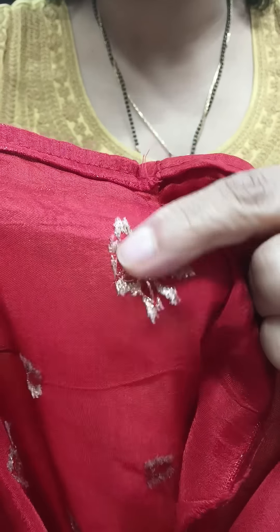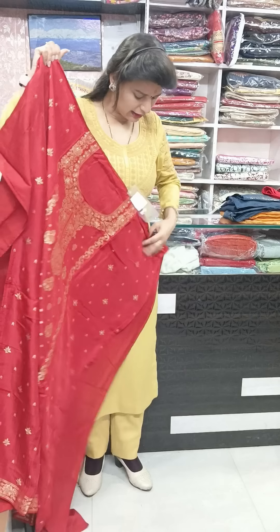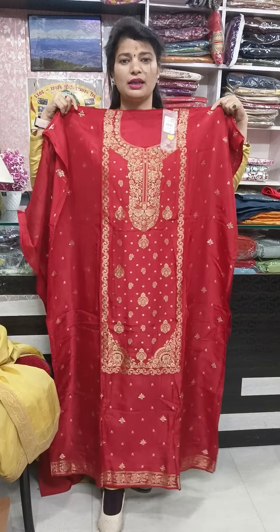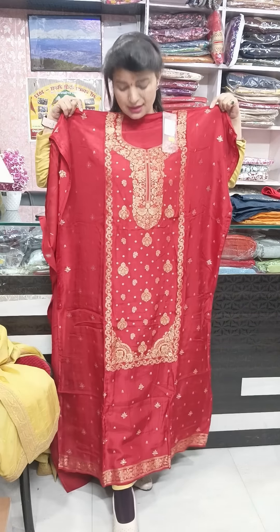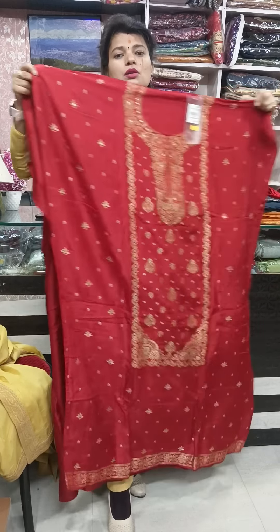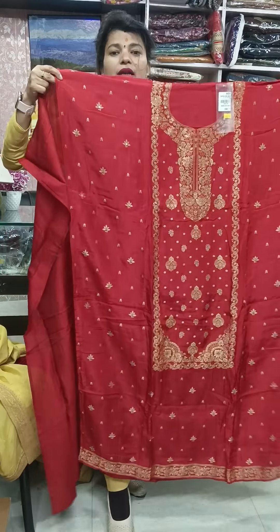Width is around 44 inches. It is very soft. This zari work is done here. You can put the lining in because for better durability it is better to line it. You can get a full 50 inches length if your height is more. It is a 50 inch length, and the width is also 44 inches.